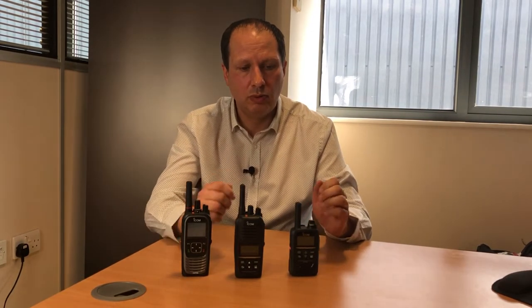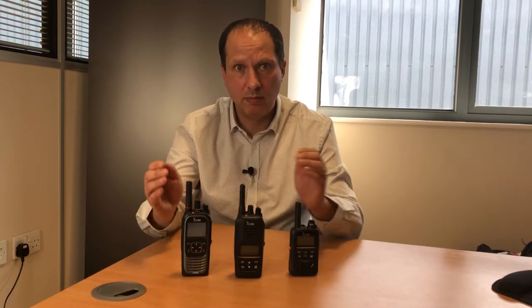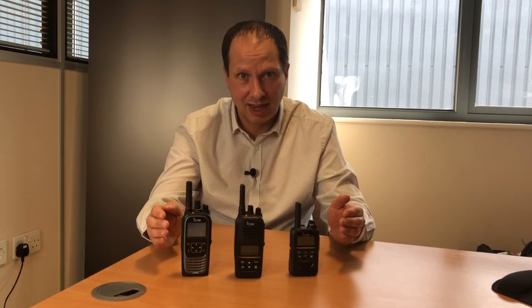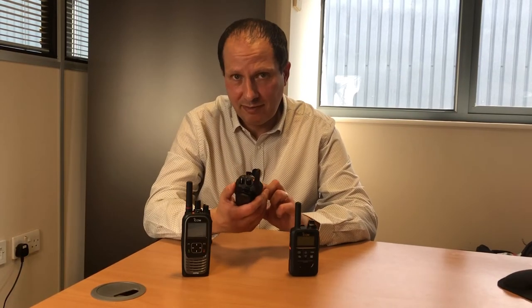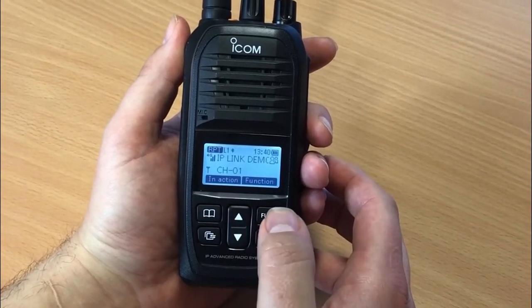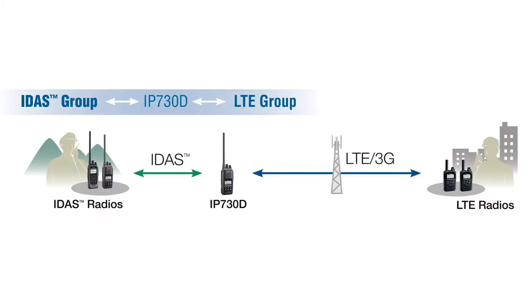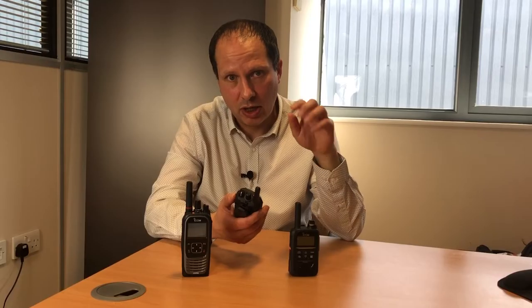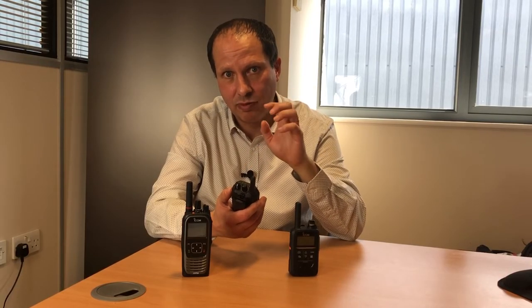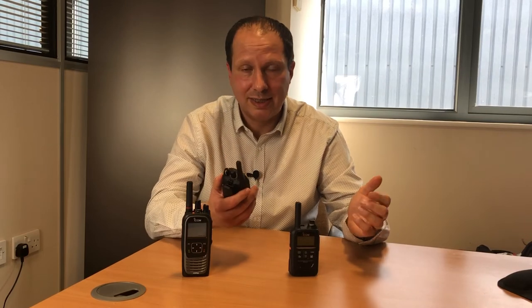So how does this work? Well, you might be using ICOM LTE radios for nationwide comms and digital PMR radios for local comms, but you might want to connect both technologies together temporarily. You put the IP730D into bridge mode and this acts as a relay or repeater, transferring voice communications between the LTE radio and a digital PMR radio and vice versa. You can even set up two of these radios to create a temporary cross-band connection between VHF and UHF.